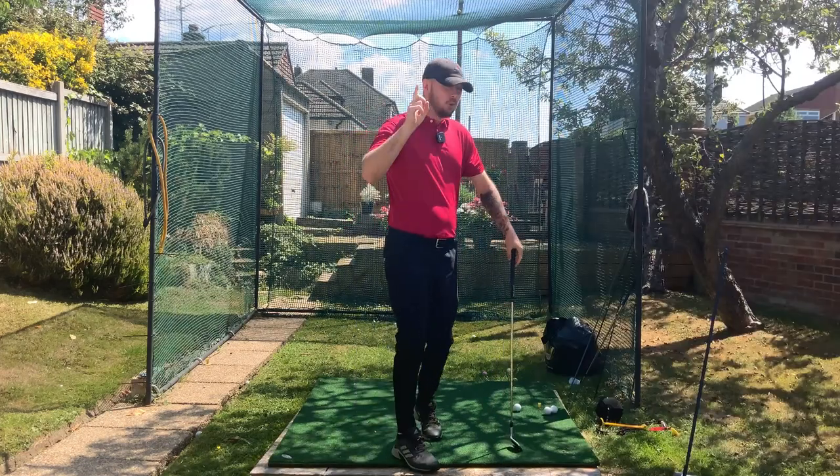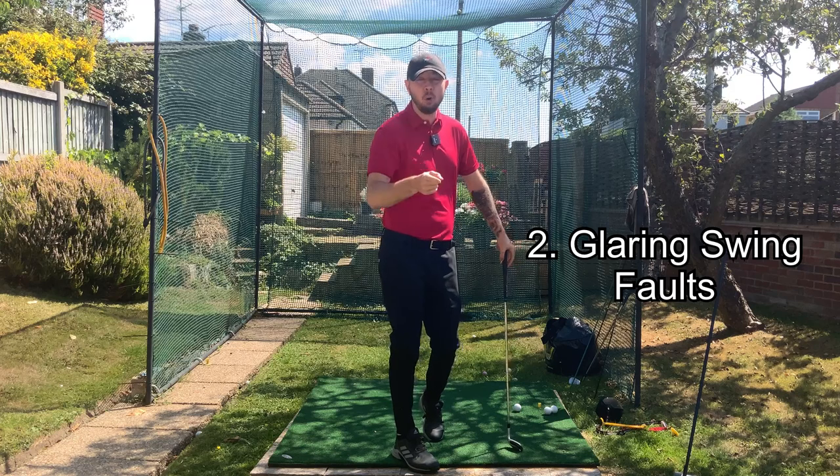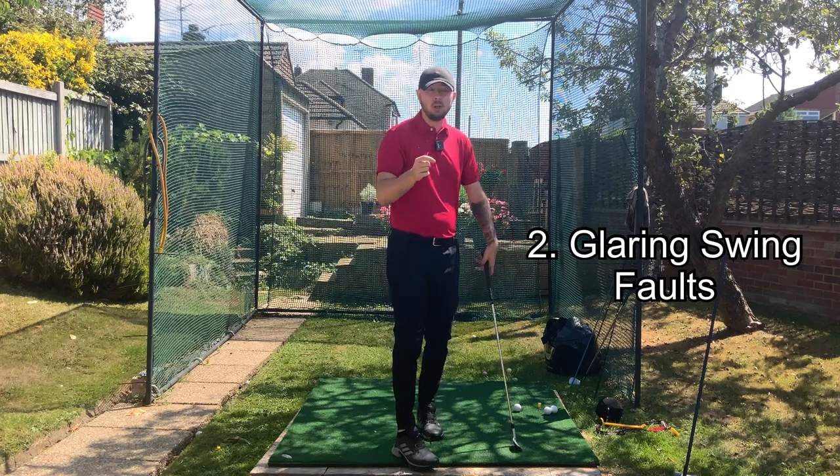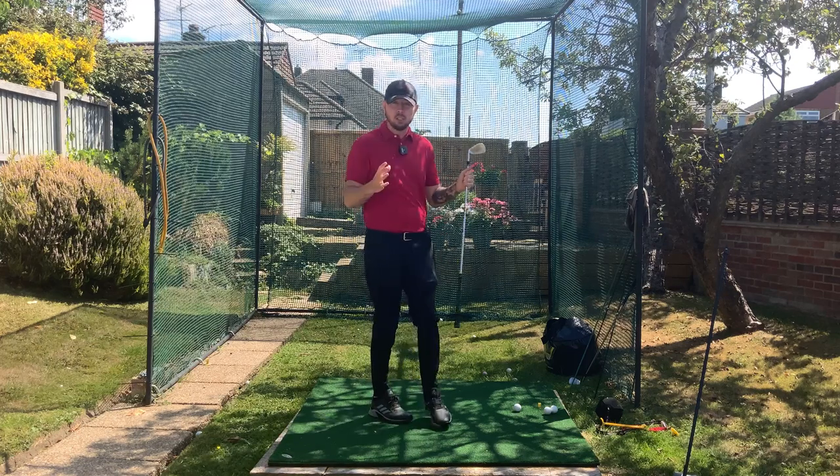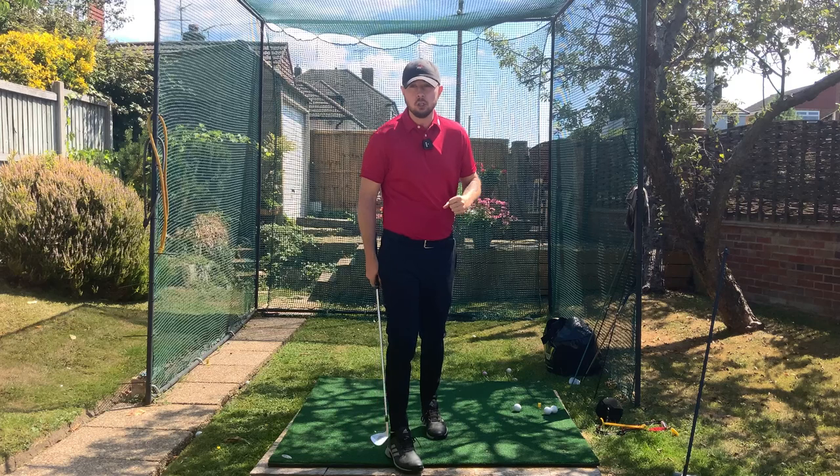Two, if your golf swing is just technically poor and you try to swing fast, you are going to be encouraging all those poor movements going through your golf swing, because the faster you swing, the more subconscious you're swinging.